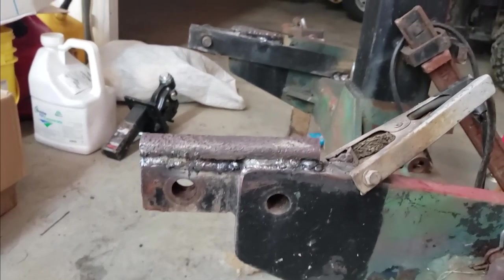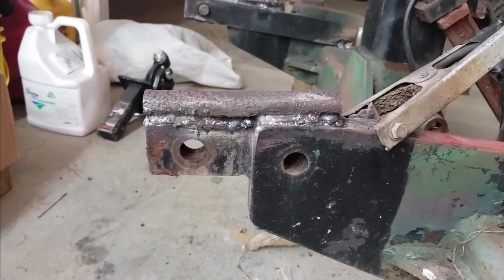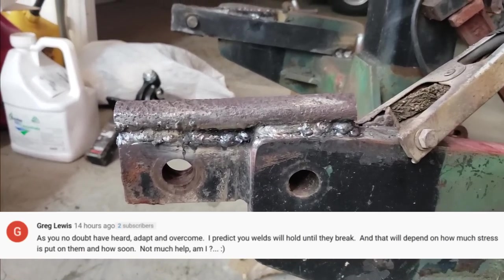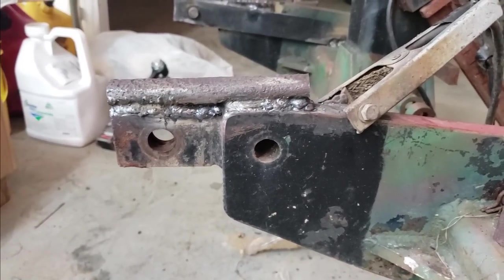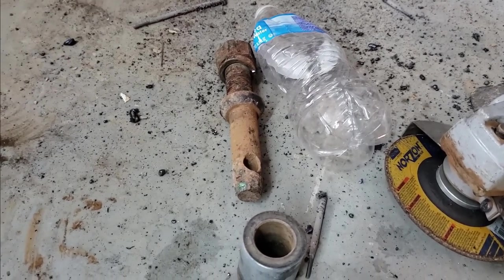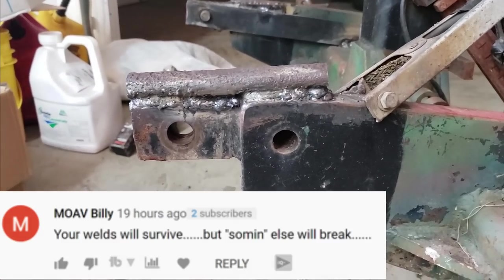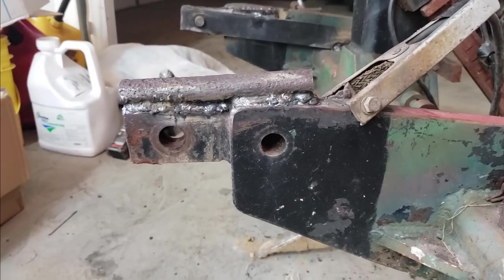I know you experts aren't going to like it, but I took the sledgehammer to it pretty good a few times — gave it the old hammer test. Most of them welds are sticking. I took my time with them; I know they're ugly but they're functional. I'm thinking before it'll break now, the actual shafts are going to break, which I'd much rather have those break than this implement. So we'll pretty it up, get it painted so it won't look so bad, and we'll take it out to the field.